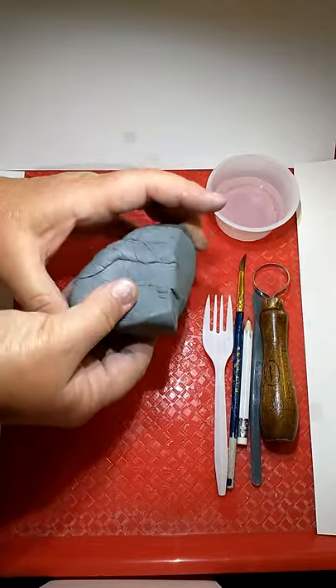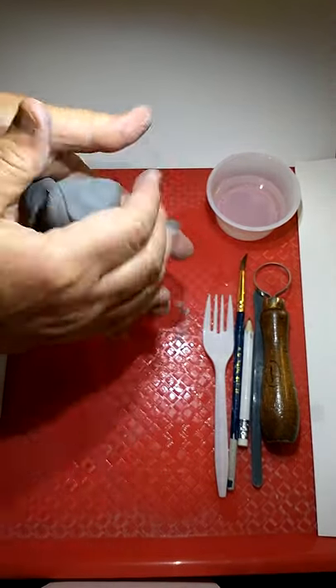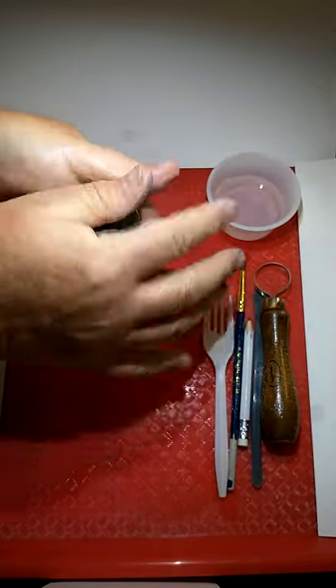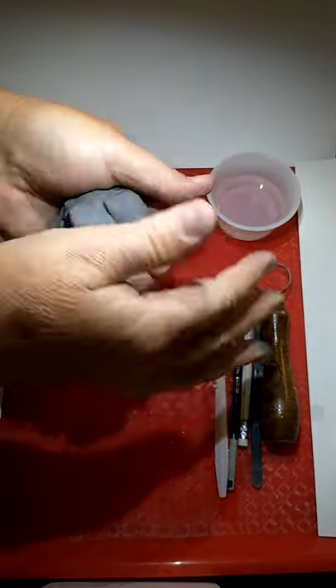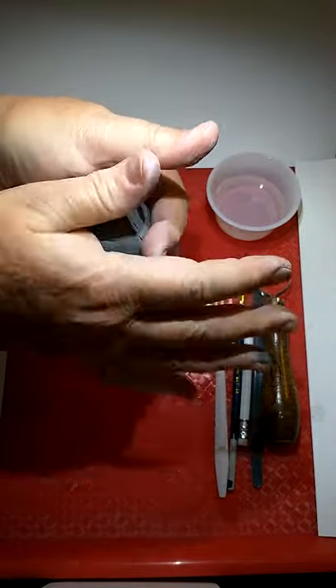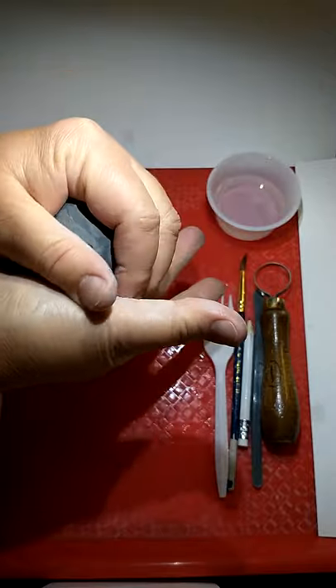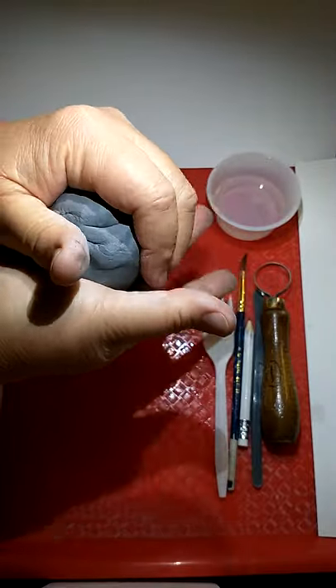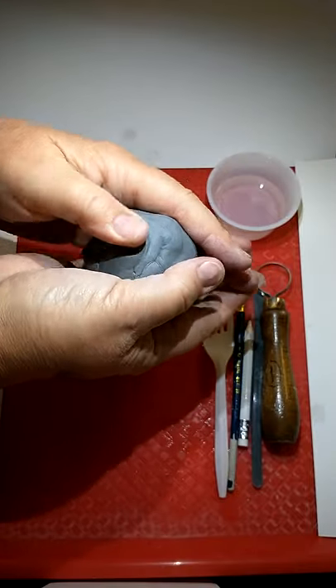So we're going to start by forming this into a ball. In the past you've had to wedge the clay to get the air bubbles out, but the clay I'm going to be giving you will already be wedged, so you don't have to do any banging or any wedging.